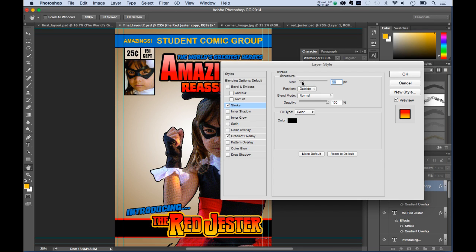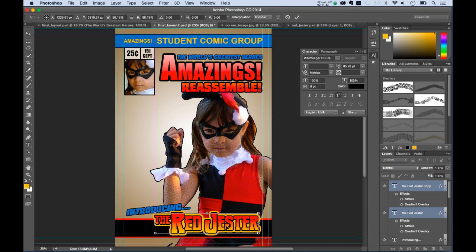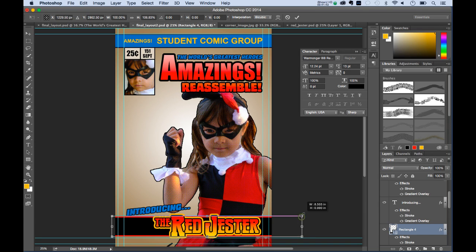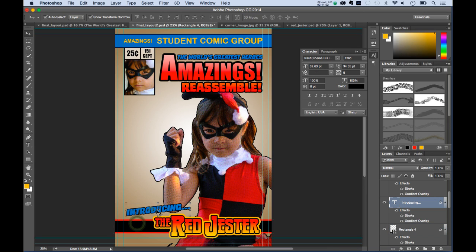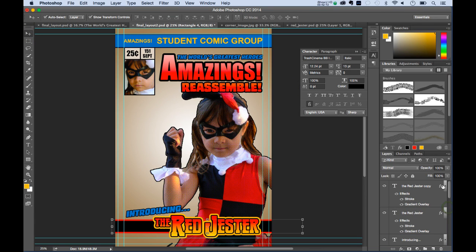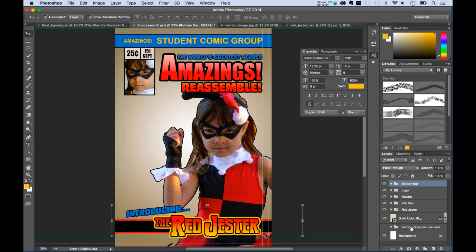I'll position the Red Jester text and move the black bar and 'Introducing' into place. I'll make the bar a little thinner. Then I'll select all these objects — from Rectangle 4 all the way up — group them together via New Group from Layers, and call it 'Bottom Bar.' That organizes everything up nice and clean.